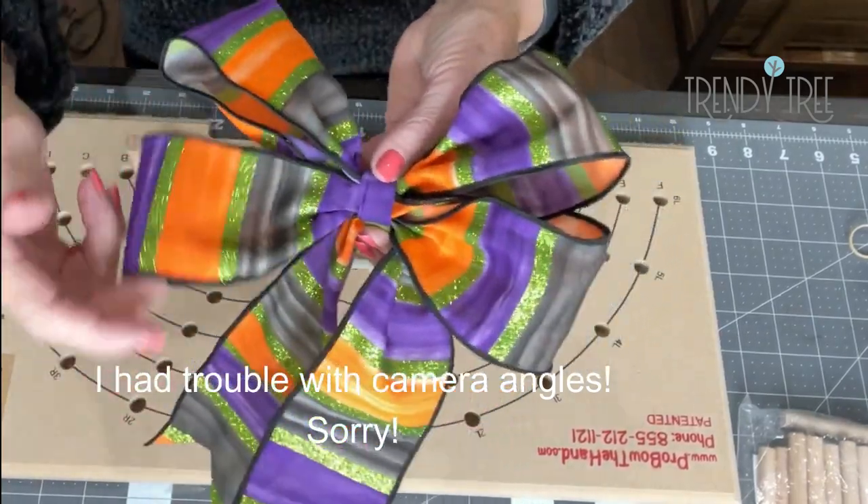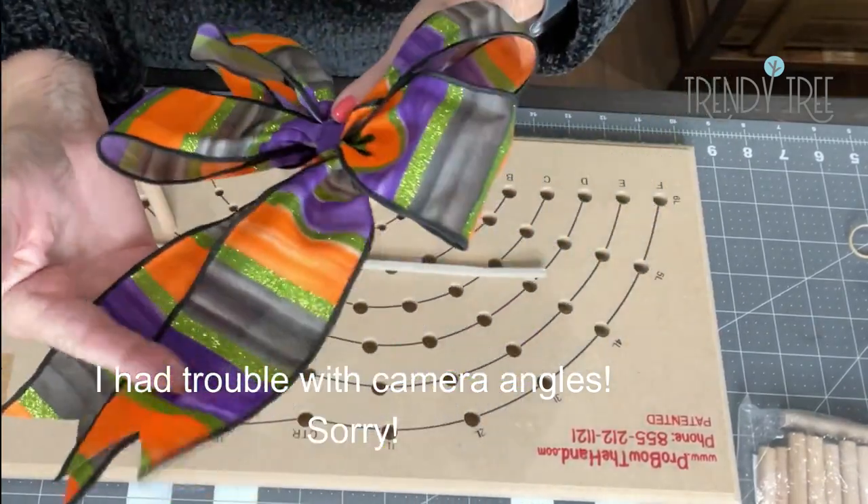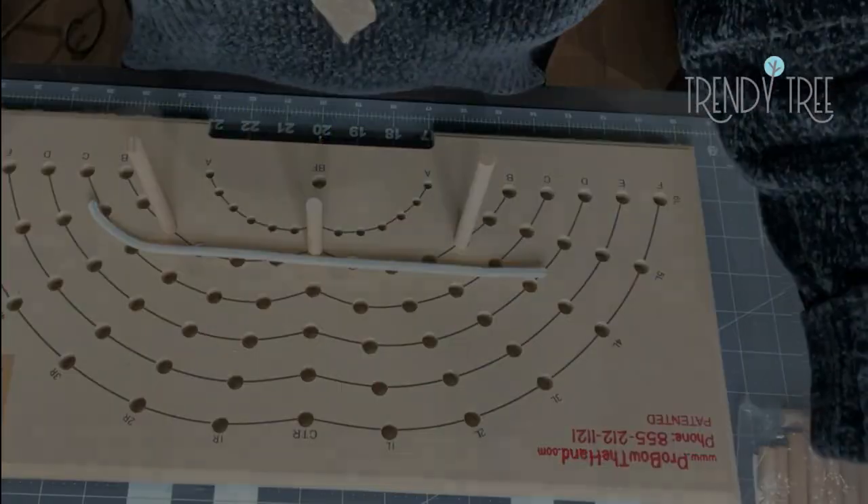This is the bow that I'm going to make. It's going to be just a double loop with about a seven or eight inch tail. I think I've got enough ribbon left to do that.